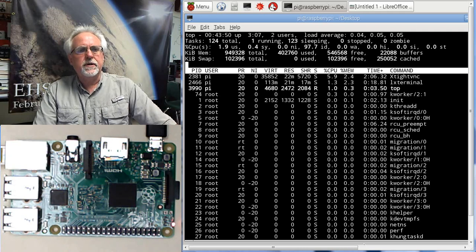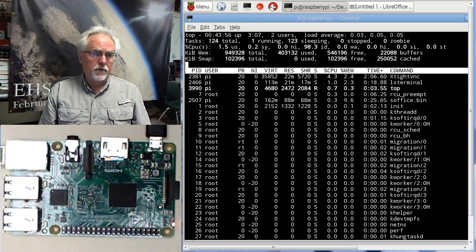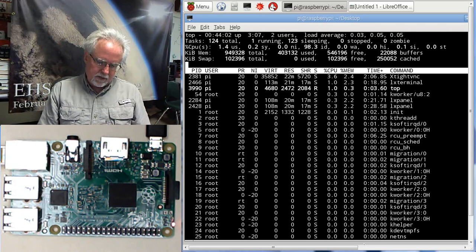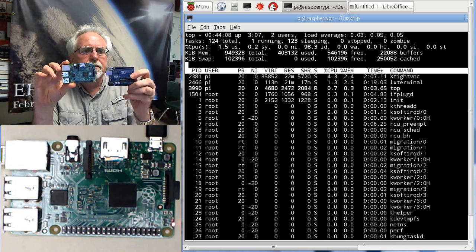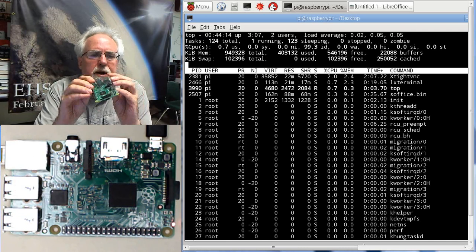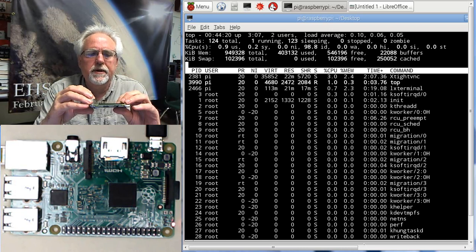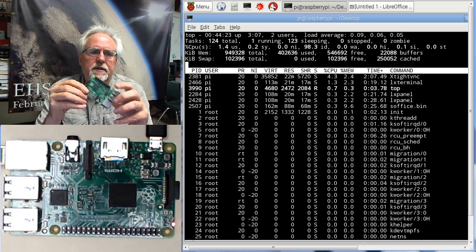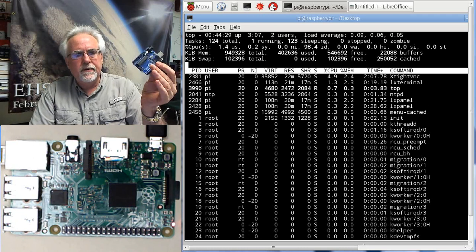So we're going to start a new series of lessons. We are going to take all the things we already learned about programming and move up to a more sophisticated microcontroller called the Raspberry Pi. You can see it's about the same size as the Arduino, but this Raspberry Pi has the computing power of a desktop computer — it's got a quad-core processor. This is the Raspberry Pi Model 2, and you can buy one for under 50 bucks, so they're really affordable and not that much more expensive than the Arduino.